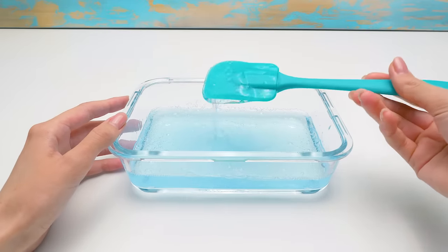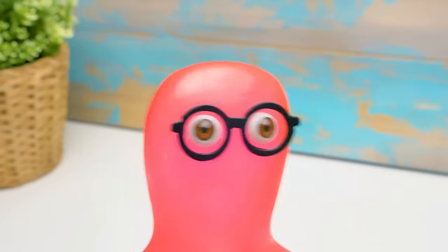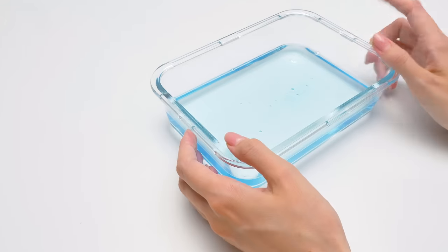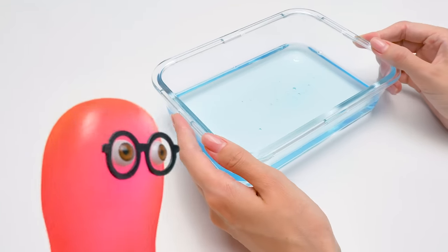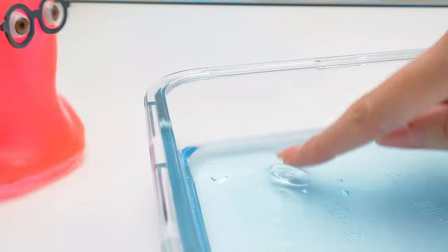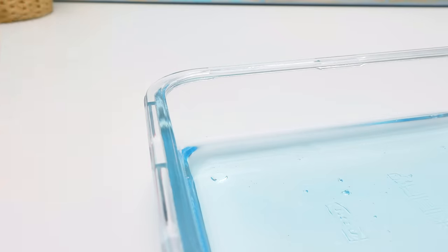Done! It will take around six days for our slime to dry. So long? What are we doing all this time? Making new slimes, obviously. Hooray! So, Sammy, are you ready to see the result? I bet a chocolate it didn't work. Let's see… Huh, I guess you lost.